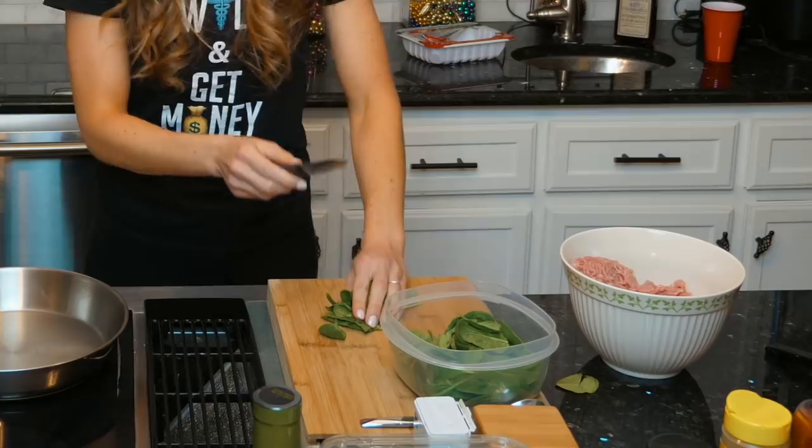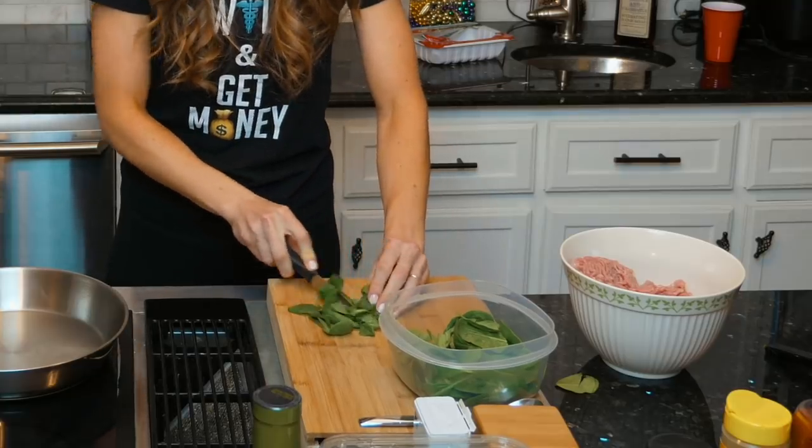This is about two cups of spinach, but sometimes I just grab a handful and toss it in. I rip it with my hands to make it a little smaller.